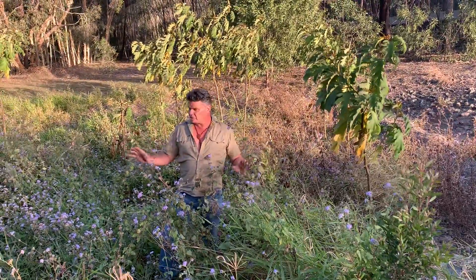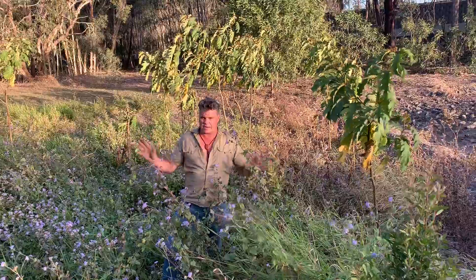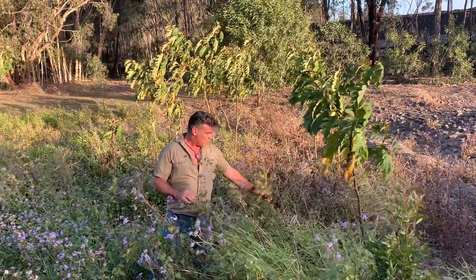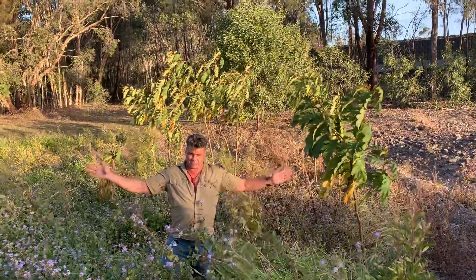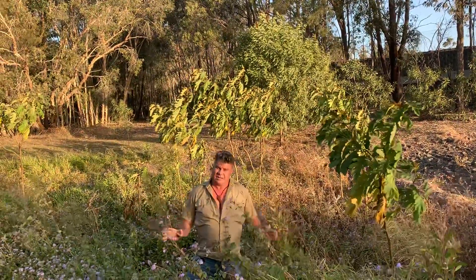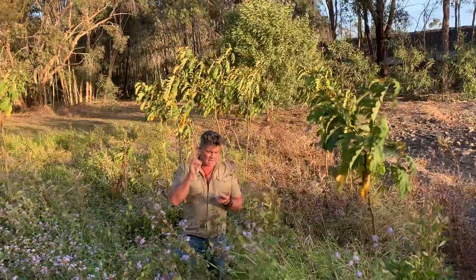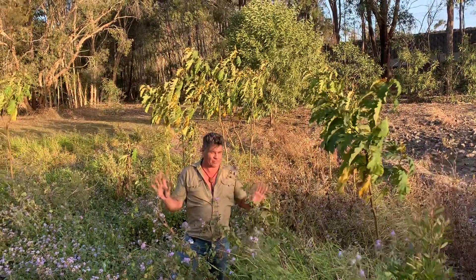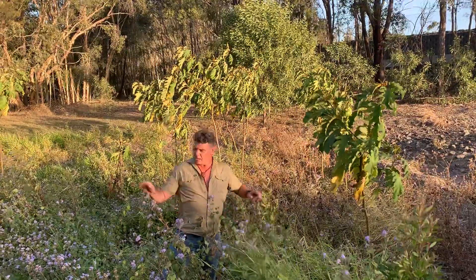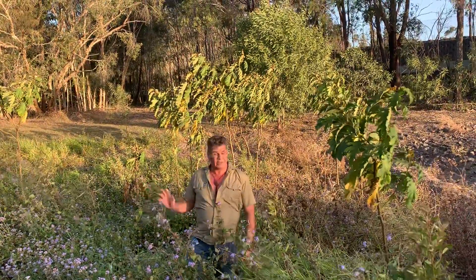Rather than drenching the place in herbicide and coming back in three months to do it again, we're using these sun-loving weeds to create the perfect growing conditions for these plants to thrive — and it's working a treat. Over time these guys will get up to about 60 feet tall with a big spread, their leaves and branches touching each other, and all of these sun-loving weeds will simply get competed out. The end result is it uses hardly any herbicide whatsoever — in fact you can get away with using zero. It's very cost effective: you only whack these guys down once, plant, water them for only three weeks, get them established, and then let nature take its course. I'm really stoked — this is the way of the future.